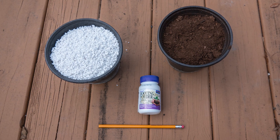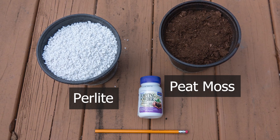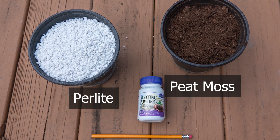Next you need components for your soil. On the left there's perlite and on the right is peat moss. You also need rooting hormone to encourage root growth on the cuttings, and a pencil is also helpful.